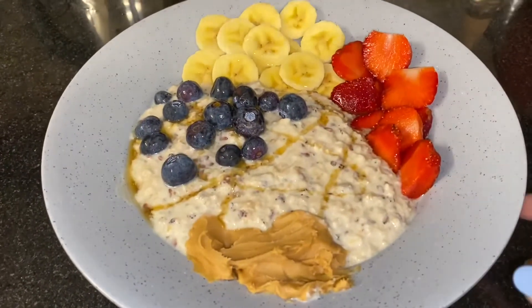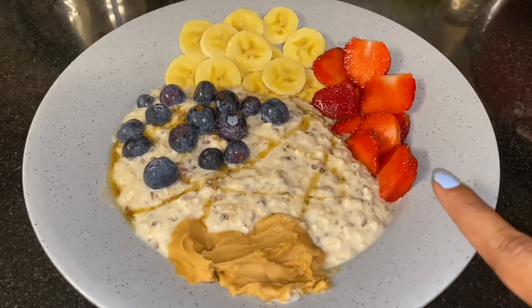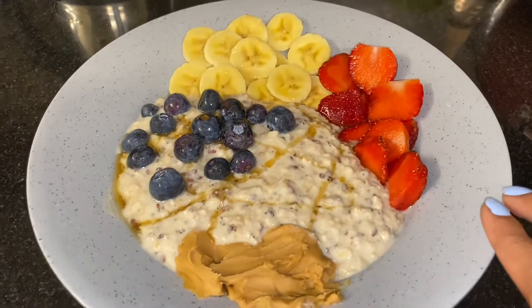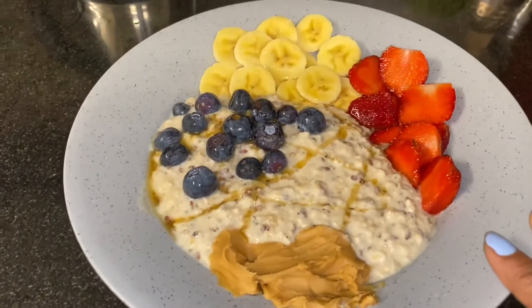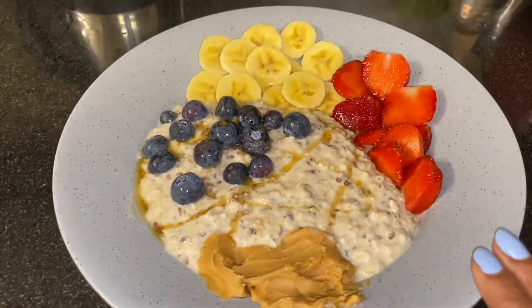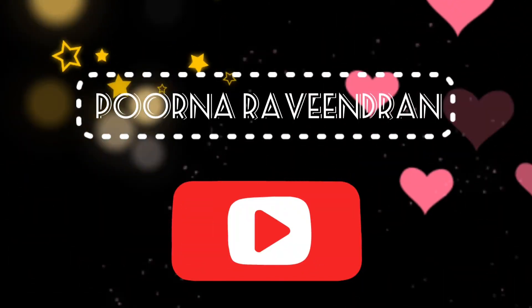So guys, I will try this recipe because these are health benefits and they will help with weight loss. If you liked this recipe, please like and share. Subscribe to this channel. I will see you in the next video. Bye bye.